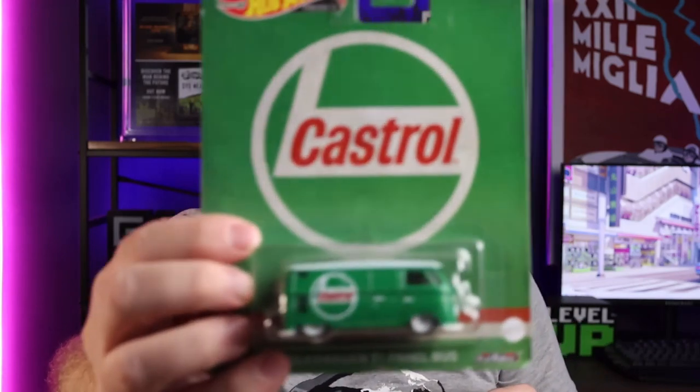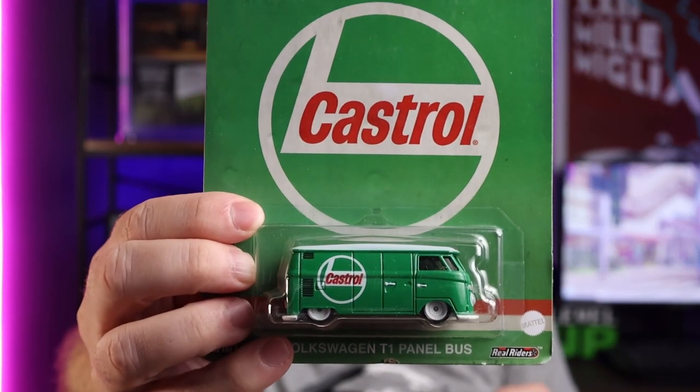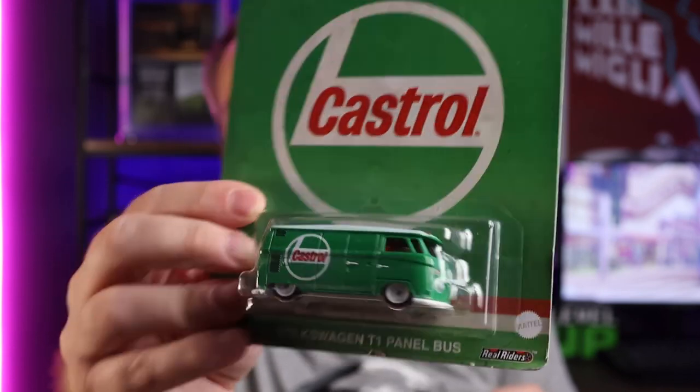I've got one on a pretty much perfect card — good corners, very straight card, pretty perfect. I know for a fact that I wanted that one on a good card, and I got it on a good card. I also spot a third Castrol VW van in this box — this is the perfect one, on a good card. Crispy corners, they're all pretty good. A little dusty, but not too bad.